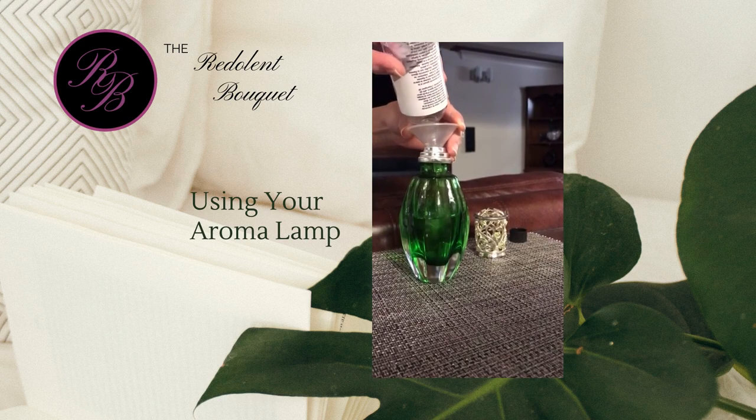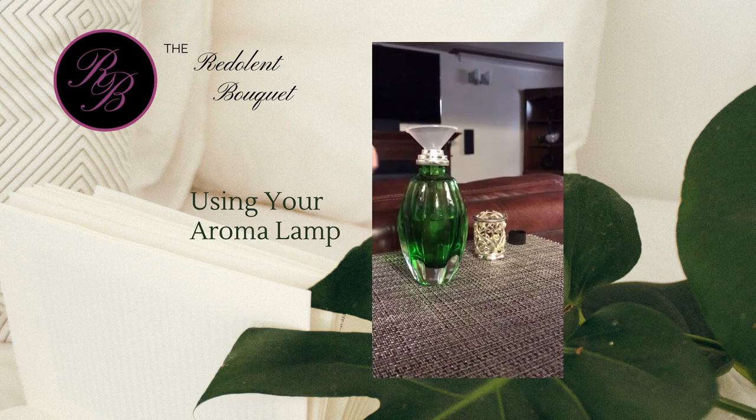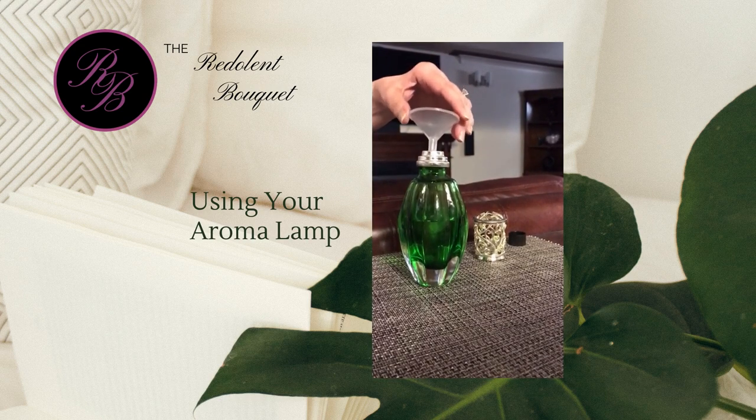Please also note that it is very important to leave an airspace at the top of your lamp in order to ensure proper operation of the lamp.